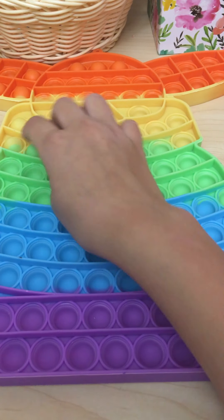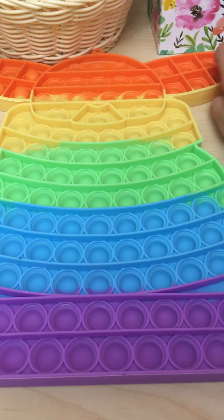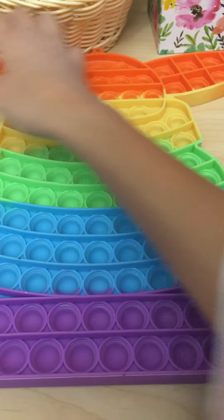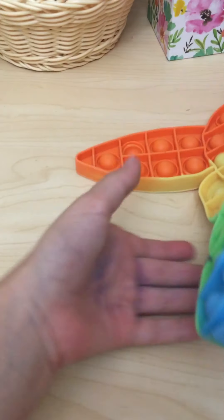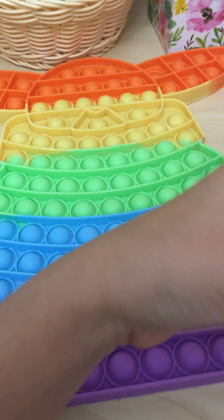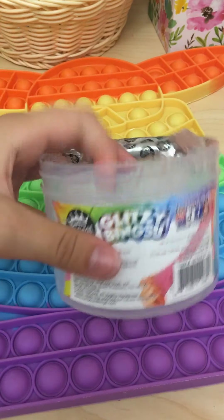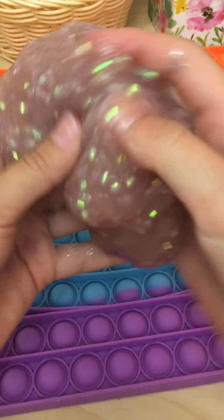Okay, so now I'm done with this hard side. The slime I'm using is called Glitzy Bling — I got it from Target and it's by Compound King. That's my favorite slime, I love it and their company is just amazing — not sponsored! I'm just gonna spread it around, it's not quite enough so I'm putting it right there.